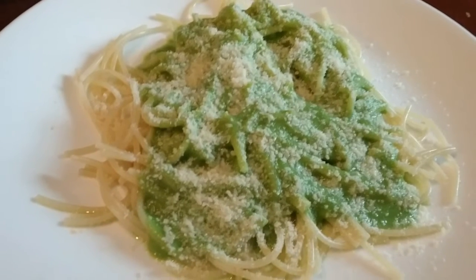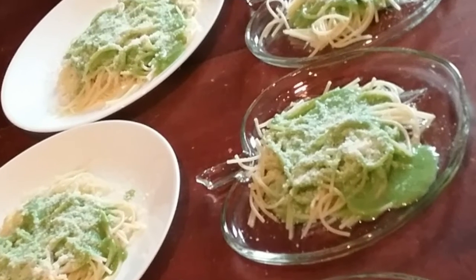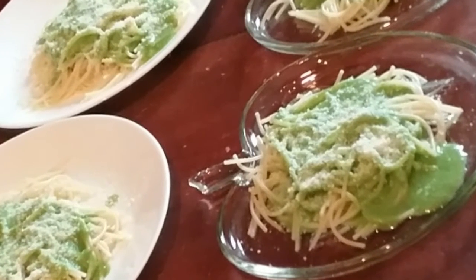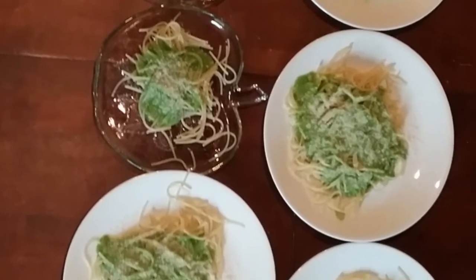Our sixth meal is a pea pesto sauce — peas, onions, salt and pepper blended. It was warmed and added to the noodles.